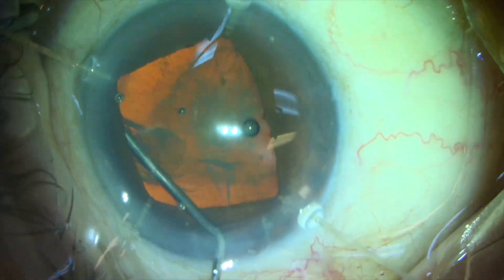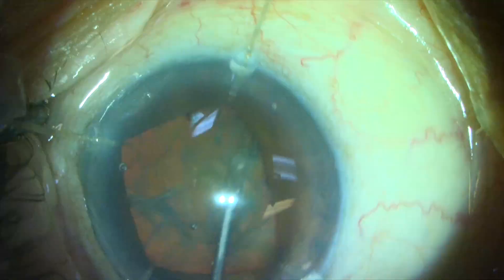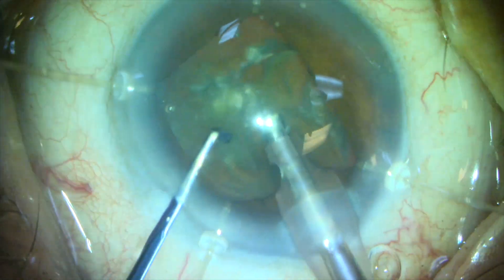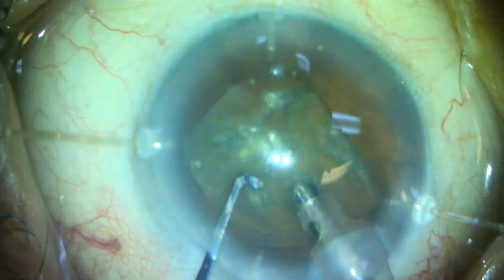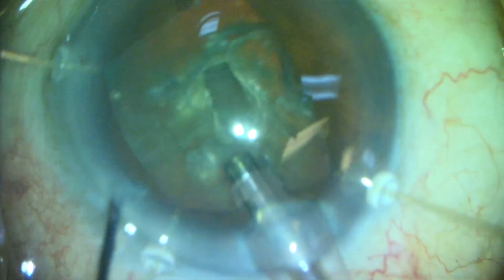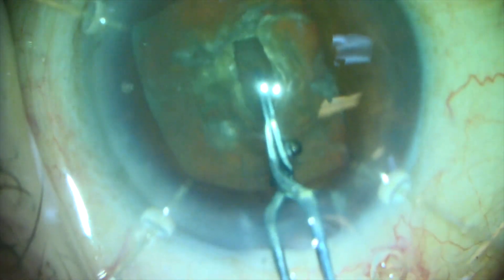So here's how we use it. After we've created our capsulorrhexis and performed a thorough hydrodissection, we introduce our phaco tip and create a central groove that's probably about half to one-third the thickness of the nucleus. We fill the eye with a generous amount of viscoelastic and then introduce the Inamura pre-chopper, push posteriorly toward the retina, and then expand the pre-chopper.